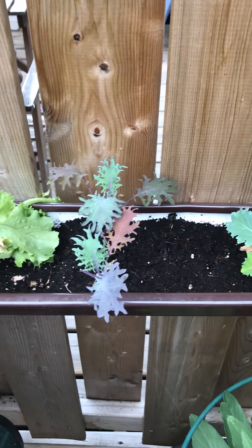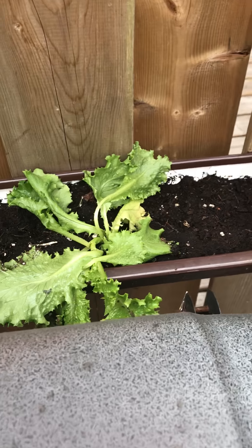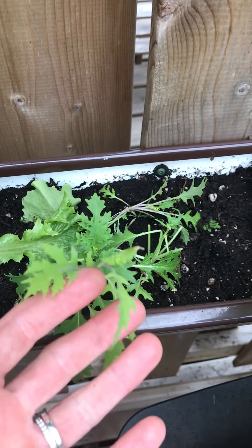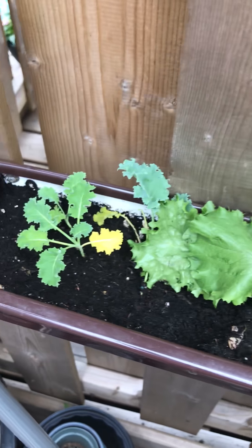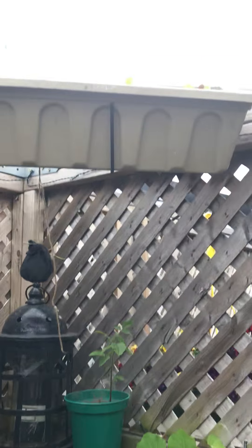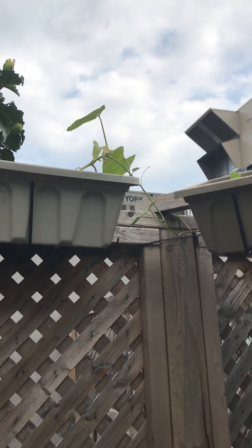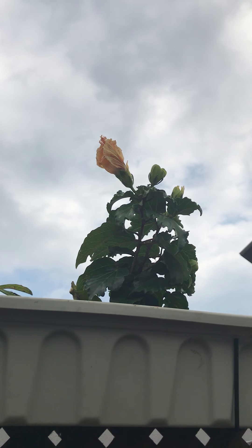Down here we've got kale, and then lettuce — I just put these lettuce in today so they're looking a little not healthy, you know. This is mizuna, it's just like a nice winter green, it's mild. And more kale. Up top that one is Swiss chard, and then I've got morning glory and hibiscus — they're really pretty when they open.